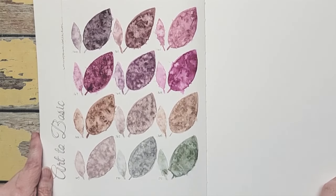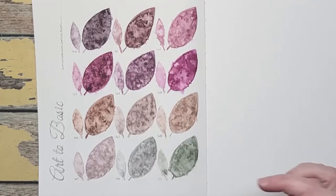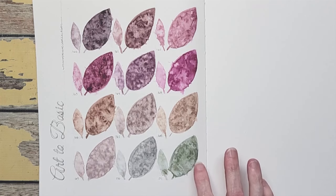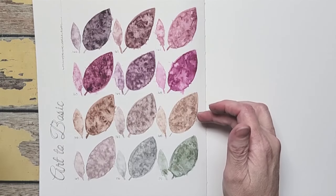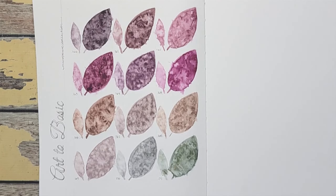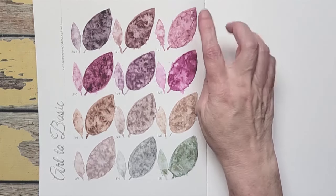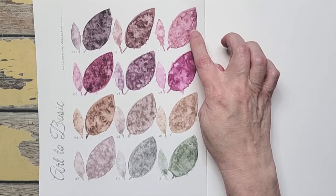I also think this is a beautiful palette for skin tones. Some of these darks would make lovely shadows for skin tones. These three as base skin tones — especially these two — would look really pretty if you could add a little bit of orange. It would give you a really nice range of portraiture colors. If I had to pick a favorite, I think it would be the blue, and also this color because I don't have a color like that and it makes me excited to play with it.